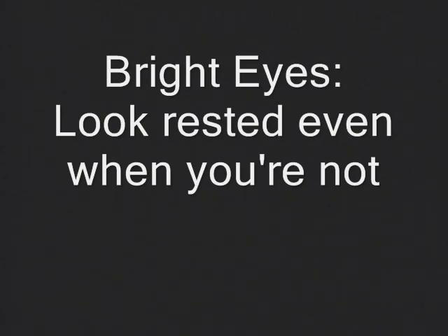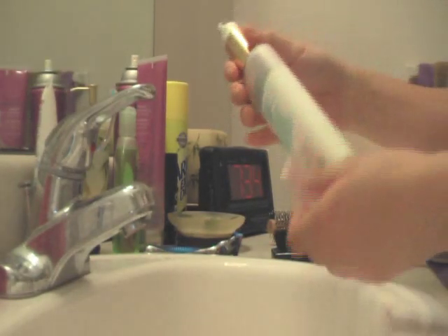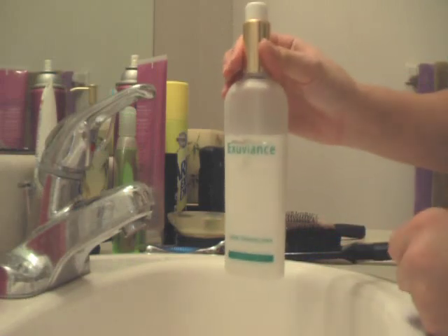All of us have those mornings when we wake up and just did not get enough sleep. We stumble into the bathroom, look in the mirror, and find that we have terrible eye bags. Hopefully this method will help you look a little bit brighter and more well-rested, even though there is no replacement for sleep.